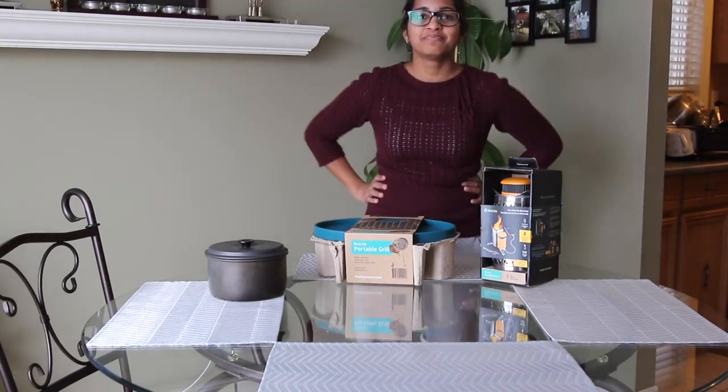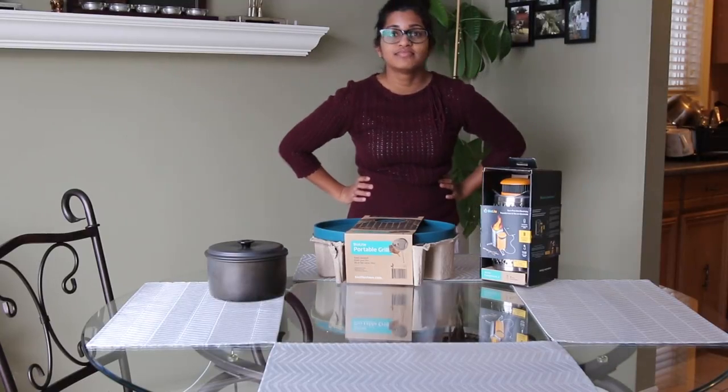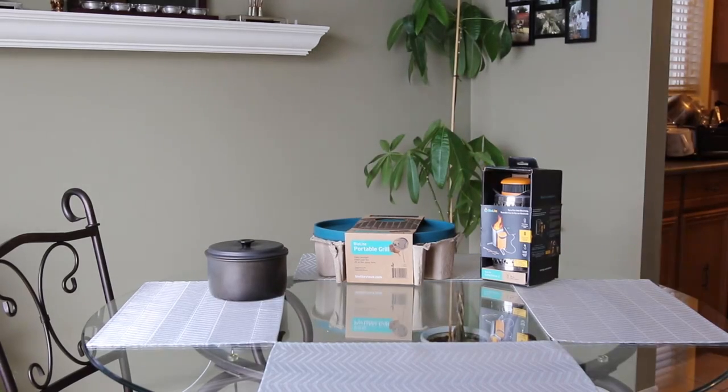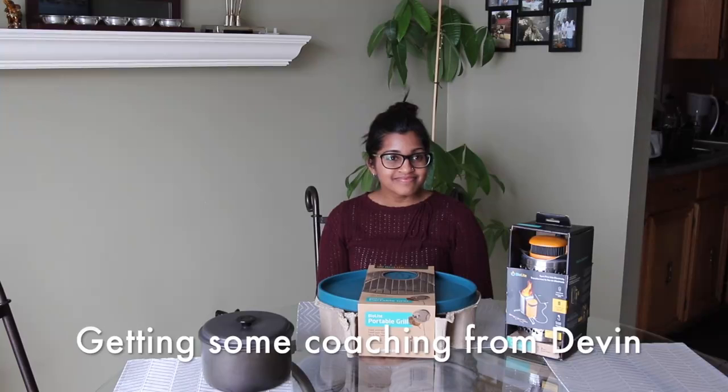Am I in the frame? Your head is cut off at the top. You can't be so far though. I got a BioLite Stove 2 and a grill from Points — whatever you want to say that. And I'm going to be doing my first unboxing slash review.